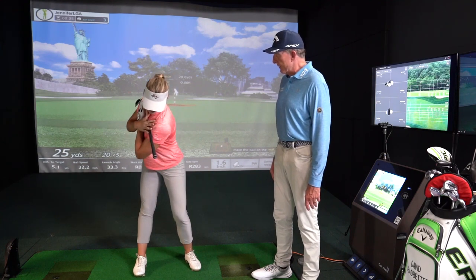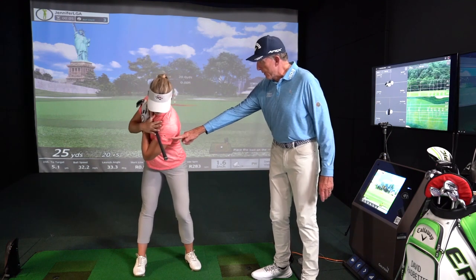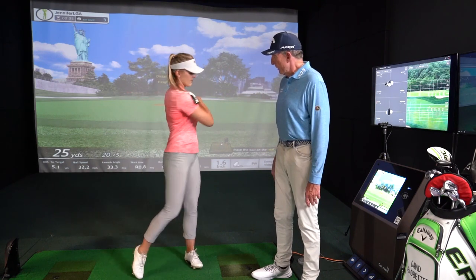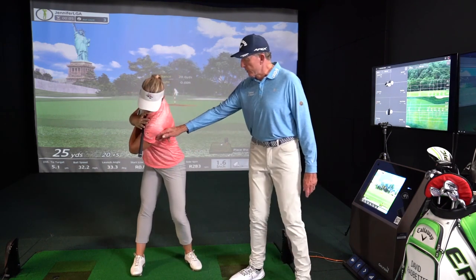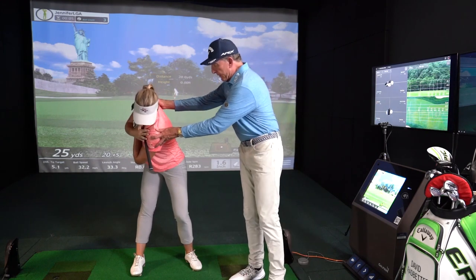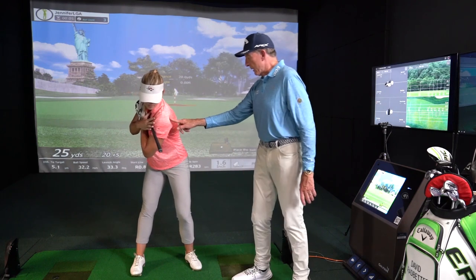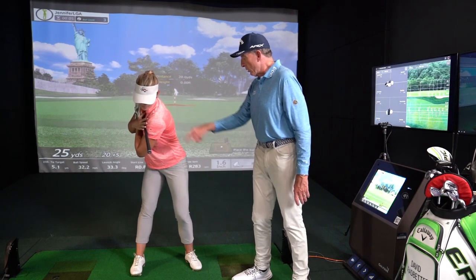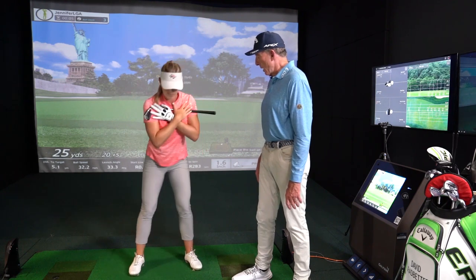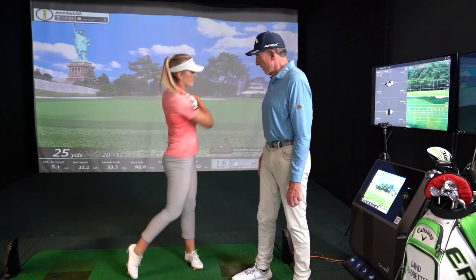It's always good just to have something like this because you can actually see where this is going — the grip is going really good. You see how as it goes back it gets behind the ball, and as you move forward it starts to work with the shoulders on the correct track all the way through. Rotate through — very good, once more.